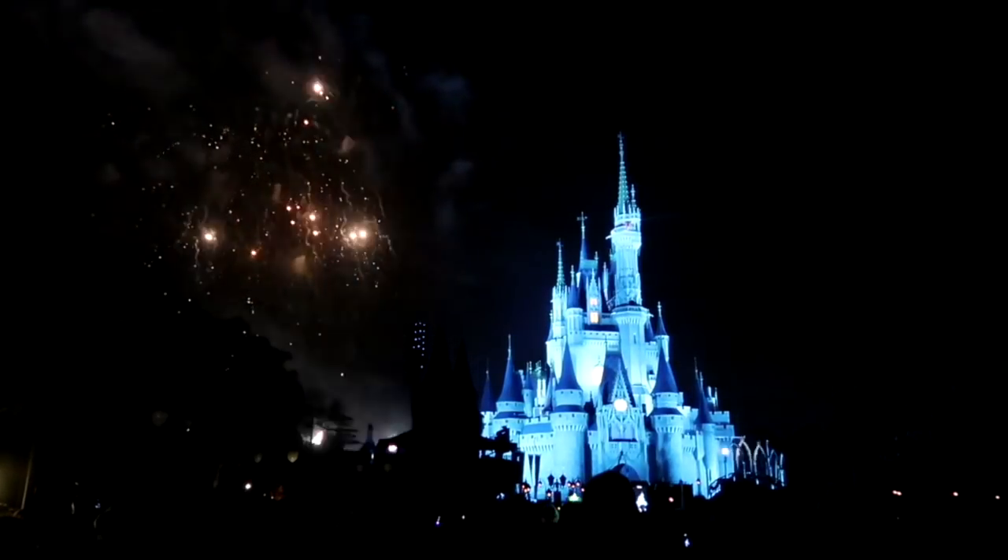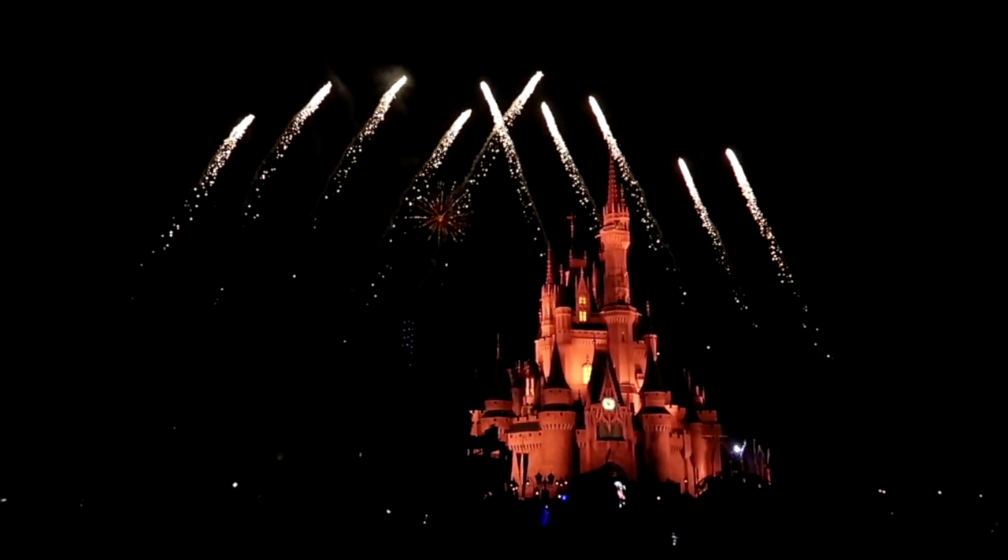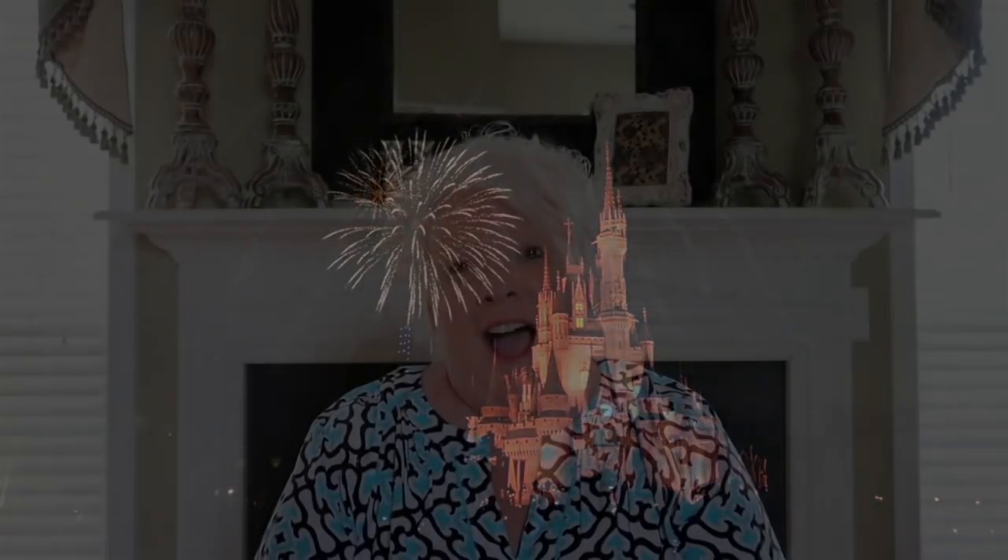Let it go, let it go, turn away and smell my dog. Hi everybody, welcome back to my channel. Today I'm going to be doing a really highly requested video — it is a video of all of my Disney Designer Collectibles, collections, the whole thing.